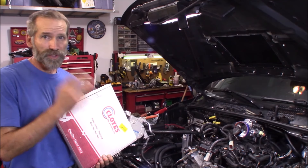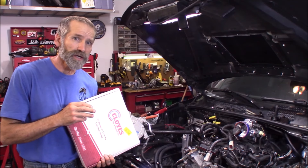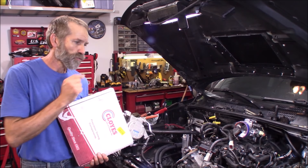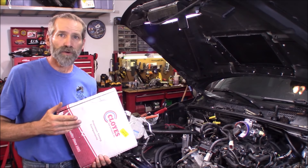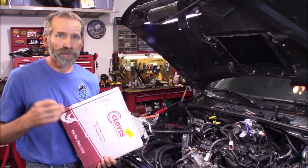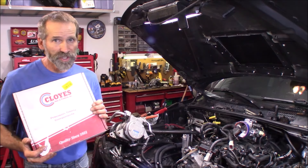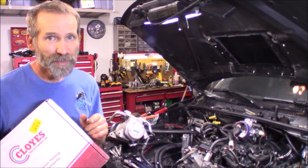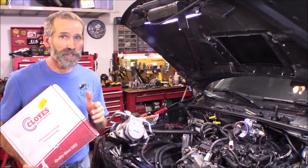Now I was doing a cam change-out on this. I'm installing the '08 camshafts in my earlier 4.7 liter — this is an '04 — and I got to thinking, well, if I go in that far, why not go ahead and do the timing chain set too? I want the utmost performance. I don't want to install all this stuff and then have timing chain issues. And I'm so glad that I decided to do this, because I'm going to show you why.